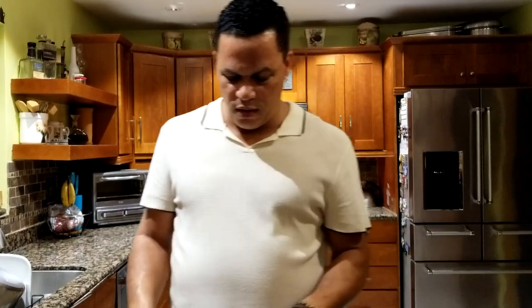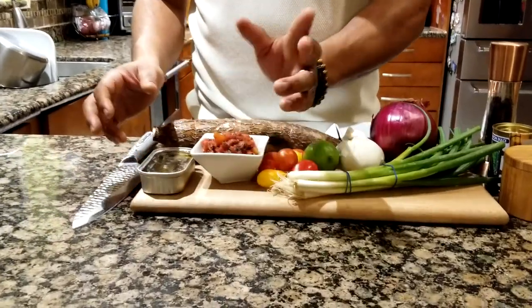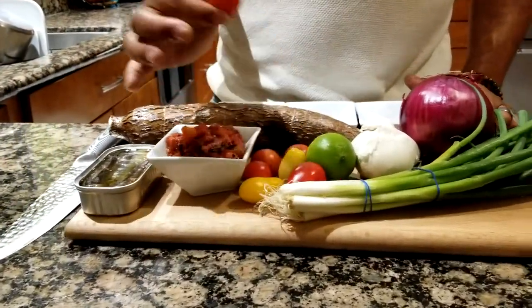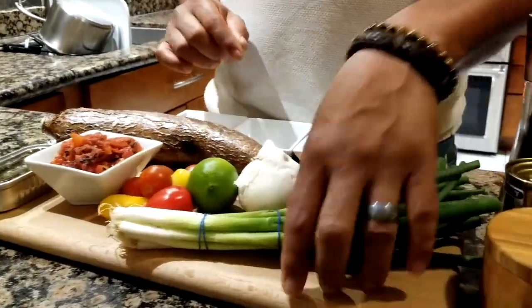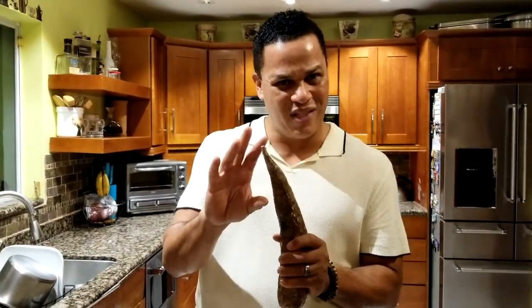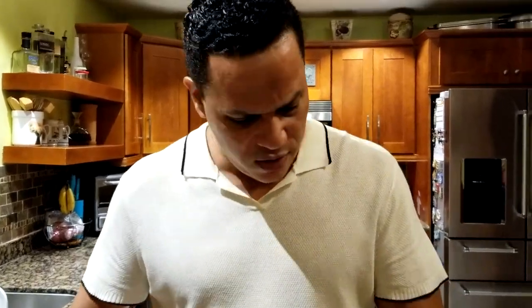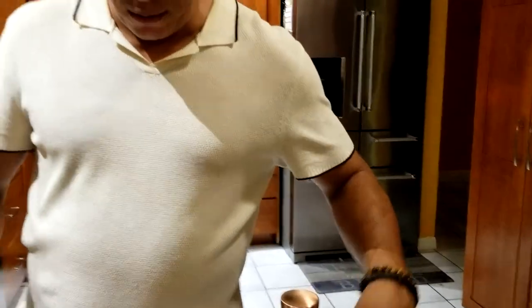Today I have something special — a simple recipe that's cheaply made and will feed two people. It's something tropical, traditional in Caribbean countries. We have canned sardines, fire-roasted tomatoes, medley tomatoes, lemon for flavor, garlic, onions, green onions, yucca or cassava — a potato-type root common in Caribbean countries — and salt, pepper, and Spanish sweet paprika for added flavor and color.